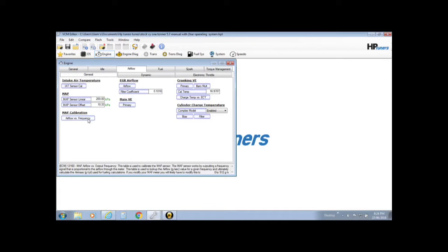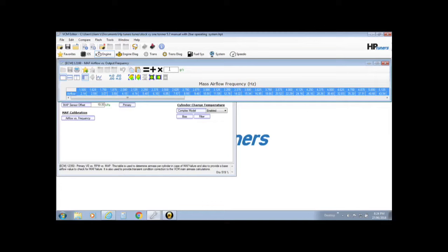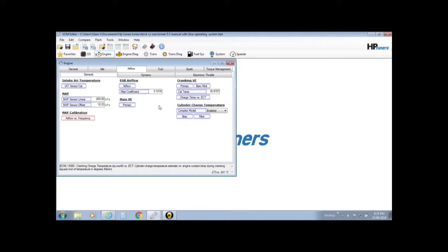First one, go to the Engine folder, down into Airflow, then General. Down here you'll see MAF Calibration — pop that out and zero it all out. Click in the corner to select them all, enter zero, equals maximum delta. That way it'll just never read frequency, which is what we want.